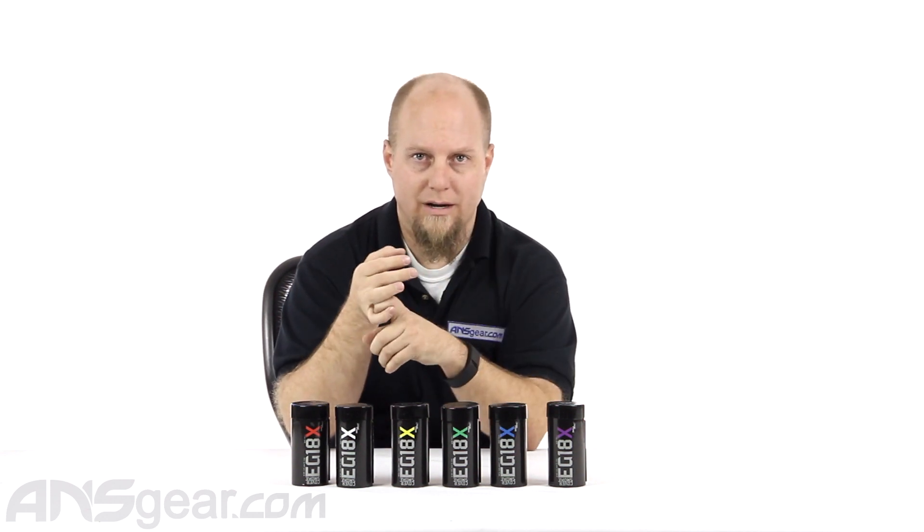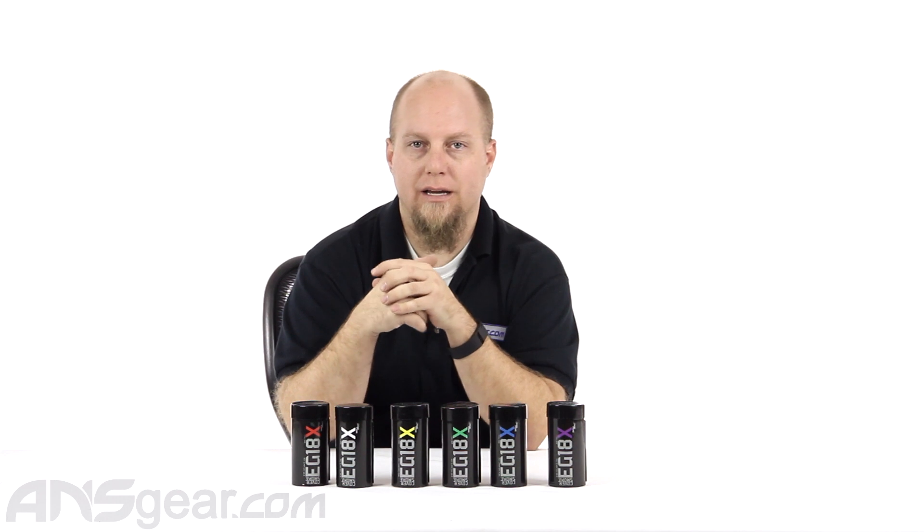As far as smoke bombs and smoke emitters go, Enola Gay really has the market locked down — they produce a great product and it really works well. So if you want a fast-burning, high-volume smoke emitting application, check out the EG18X smoke grenades from Enola Gay. Order yours now through ansgear.com.